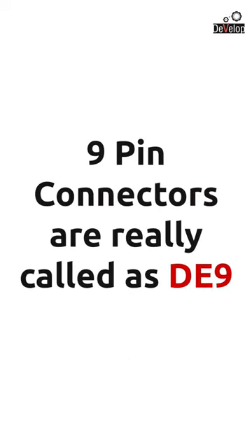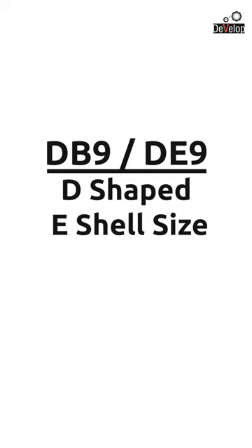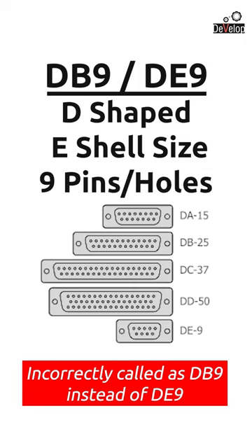Actually, 9 pin connectors are named as DE9, because in DB9, D stands for the D shape of the connector shell, and the second letter — which was actually E — refers to the shell size. There are ABCDE letters allocated for shell size, and DB9 actually comes in E size, but it is incorrectly called DB9 instead of DE9. The last digit represents the number of holes in the connector.